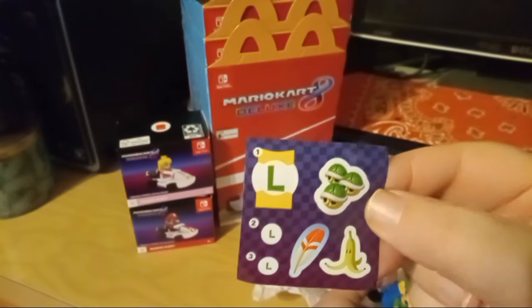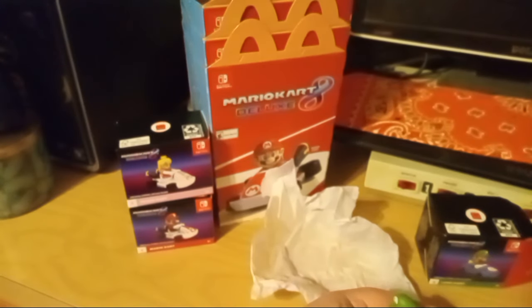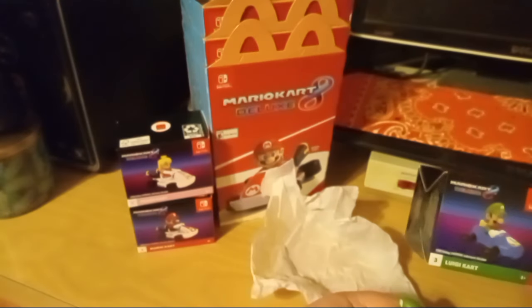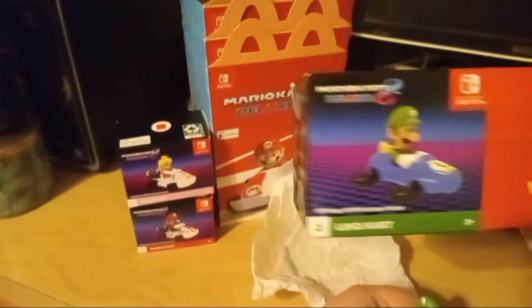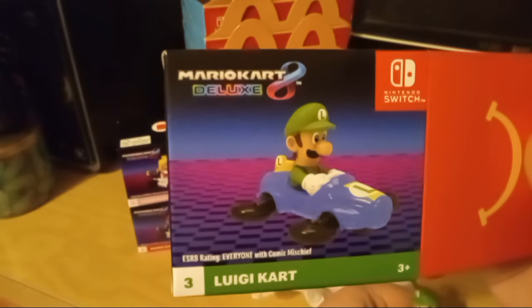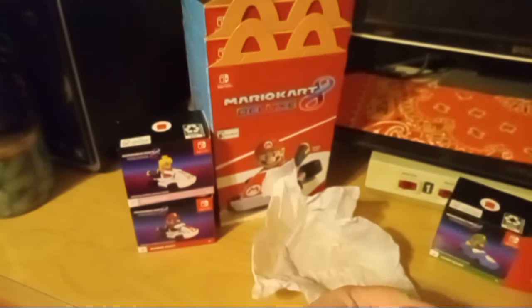He's got two circular stickers for the sides and one for the front. We'll just have to figure out where those go according to the picture. Looks like one on the front and the two back ones go on the very back of the yellow fin.